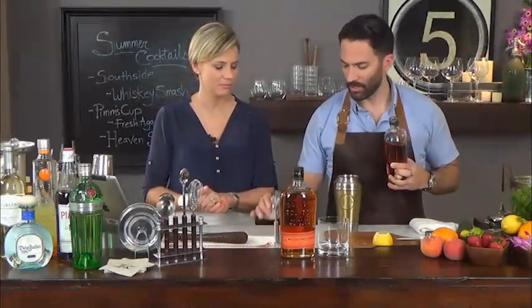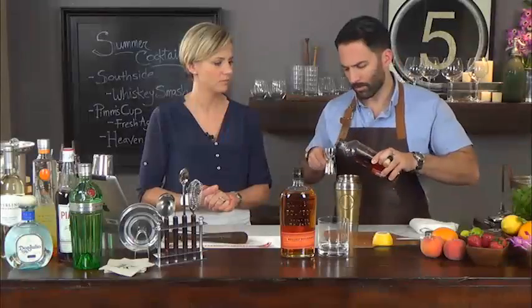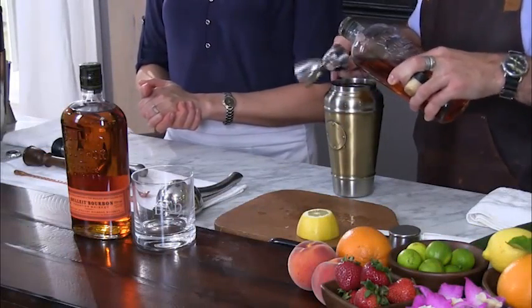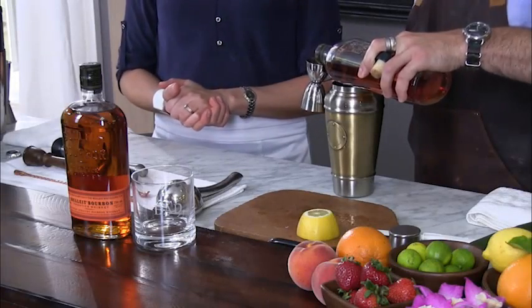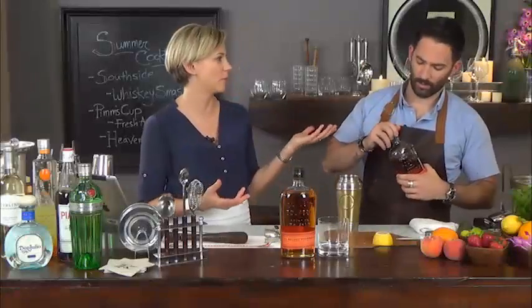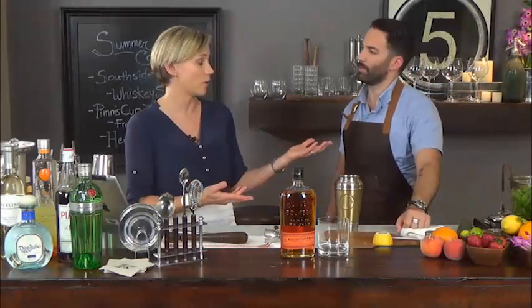Now we're going to be using our whiskey, adding that to our cocktail — an ounce and a half. I love using Bullet Bourbon for the Whiskey Smash. It's a really amazing bourbon because it is higher in rye content. To make bourbon you have to use at least 51% corn, and then you can use other ingredients like rye, wheat, or barley. The high rye content in Bullet gives it all that spice — it's also really dry, so even though you're adding sugar and other things, it's still going to stand out and taste like whiskey.